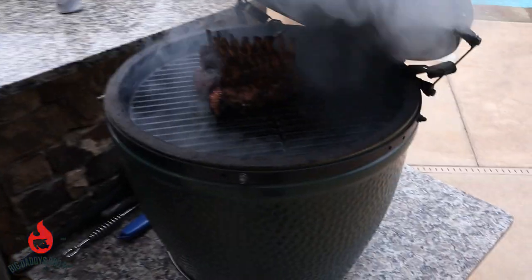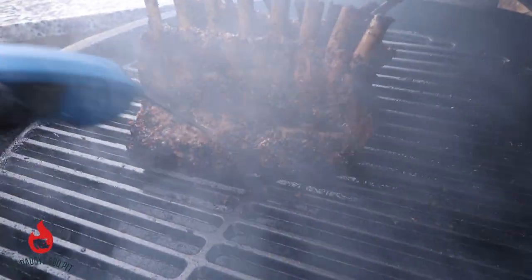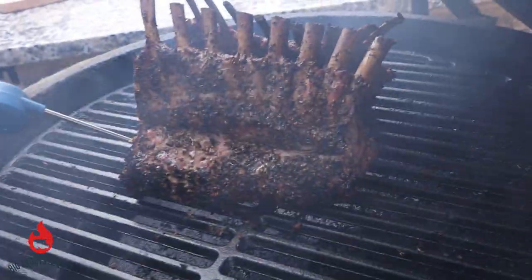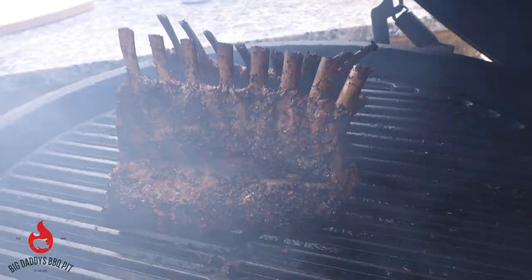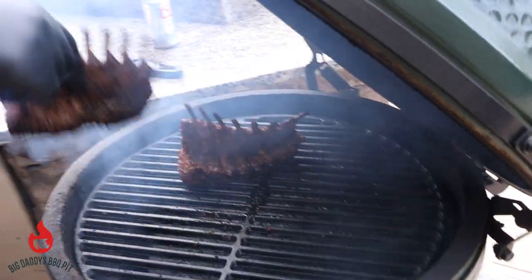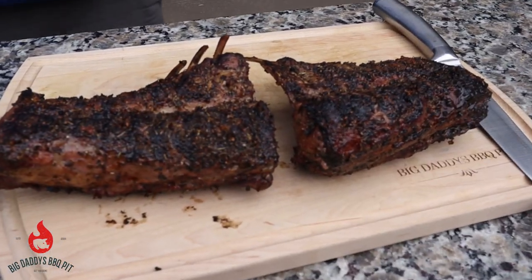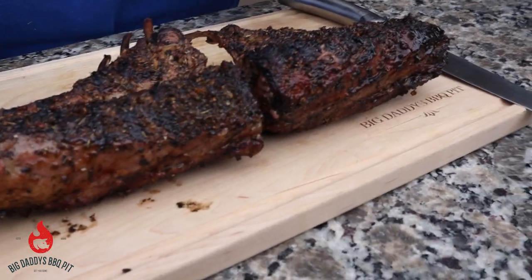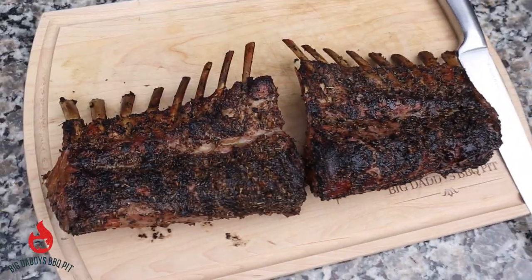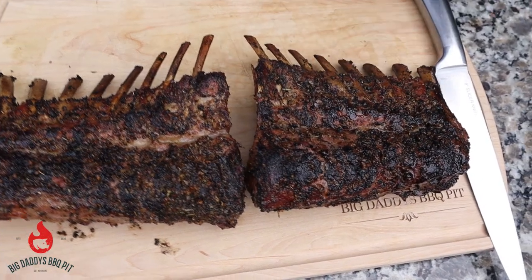We're going to go ahead and check these — I think we're getting pretty close to being done. Yeah, we're hitting good temp on these. They're super tender so we're going to go ahead and pull them off and let these guys rest. You can see that rub really crusted up nice on there — it's got a nice little bark to it. That olive oil helped a lot. We're going to let these things rest for probably about 10 or 15 minutes, then come back and slice one up and give it a shot for you.